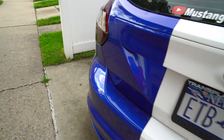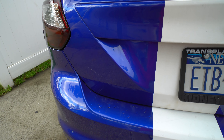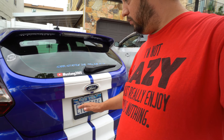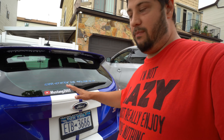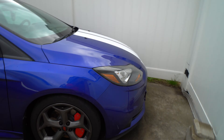Here's my Carlisle decal for when I go to Carlisle. The taillights are smoke tinted. Unfortunately someone scratched it and I'm still pissed off about it — I just haven't gotten around to fixing it. I'm going to do it when I redo the stripes, just in case they have to repaint around the ST badge. Now let's go to the front.